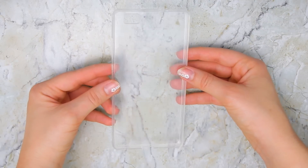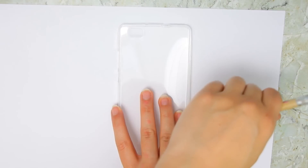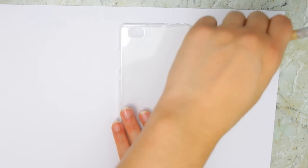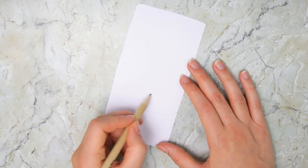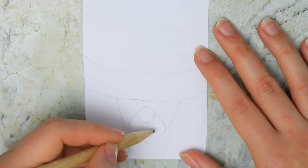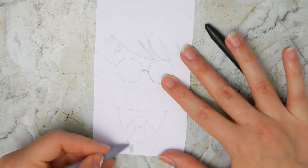For every phone case you will of course need a clear phone case that fits your phone. For the first design, which is the Harry Potter one, just trace the outline of the phone case on a piece of paper so you know where to draw, and just cut it out — or you can cut it later, that's okay. And start drawing your design. You can search for inspirational lines, or just use your imagination and have fun with it, and then color the inside of the lines with crayons.